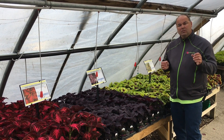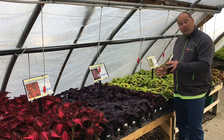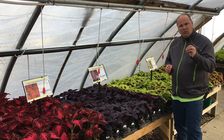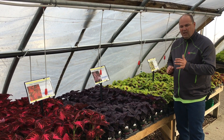Now, a general tip is the darker the foliage, the more sun it will take. The lighter the foliage, the more shade it will need. Now, that does not always ring true, so check with your Estabrooks employee so that you understand which ones will take more sun and which ones will take more shade.